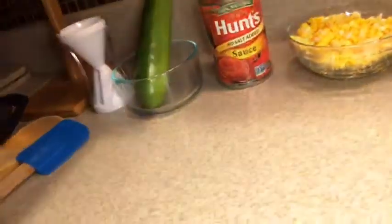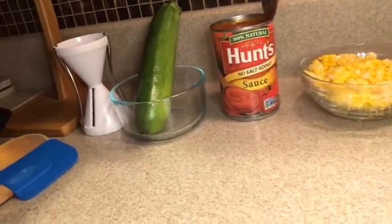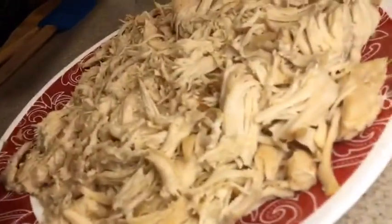We have one can of Hunt's tomato sauce — I love it, no salt added, which is healthier. A zucchini and a veggie spaghetti maker called a veg-eddy. And some shredded chicken.